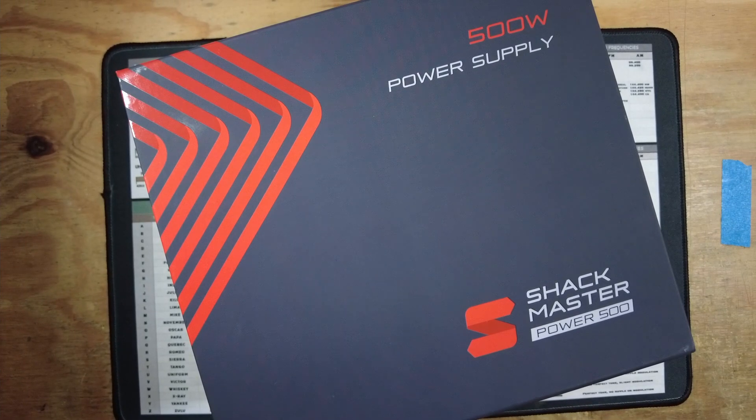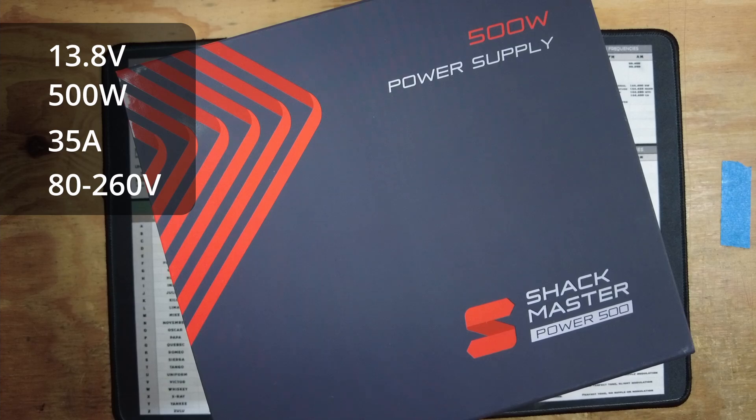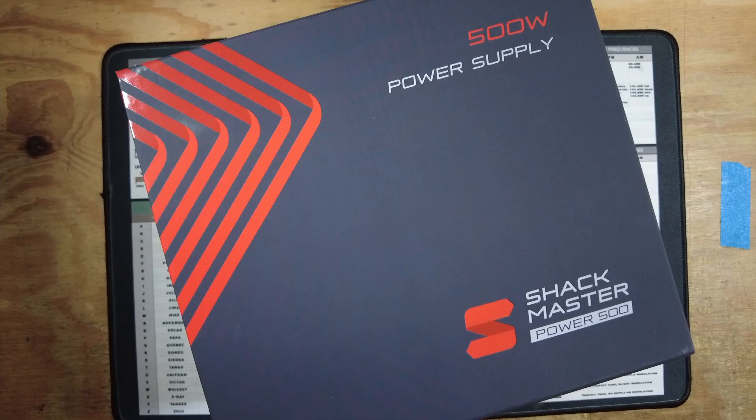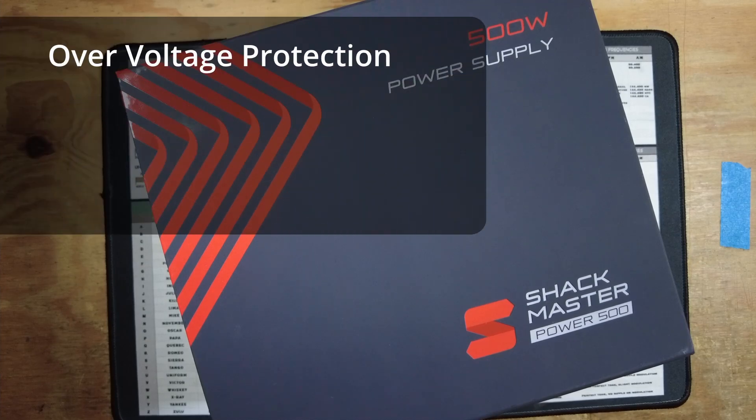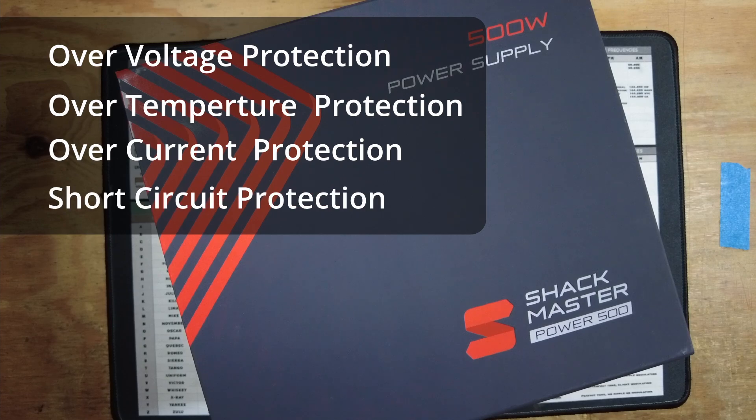Taking a look at the specs of this thing, it puts out 13.8 volts, 500 watts, and 35 amps. The input voltage has a range of 80 to 264 volts. It includes over-voltage protection, over-temperature protection, over-current protection, and short-circuit protection.